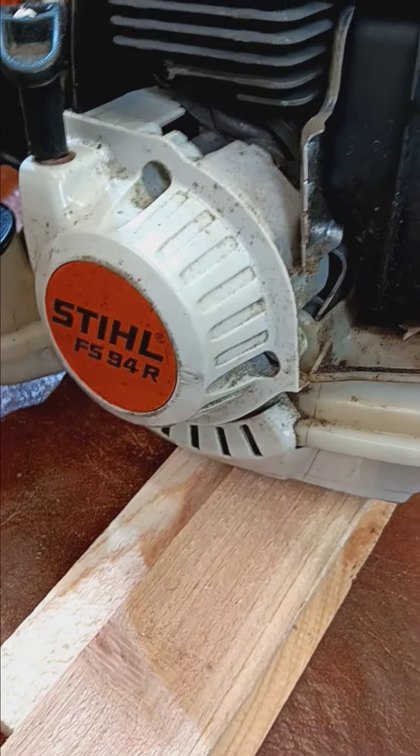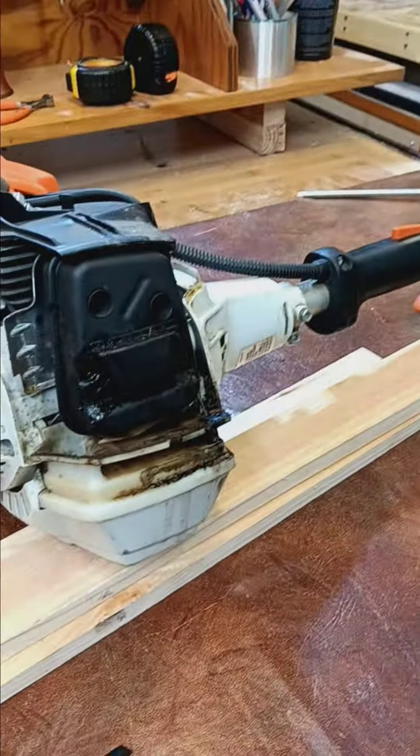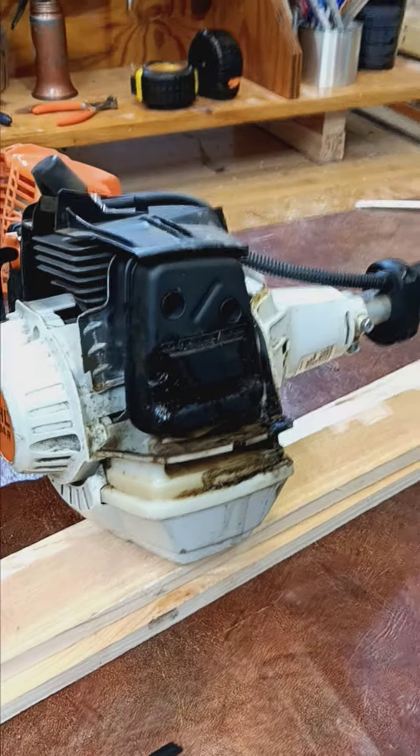This is the FS-94R. Residential and commercial, it's a straight shaft — an excellent weed eater. They're about 400 bucks.